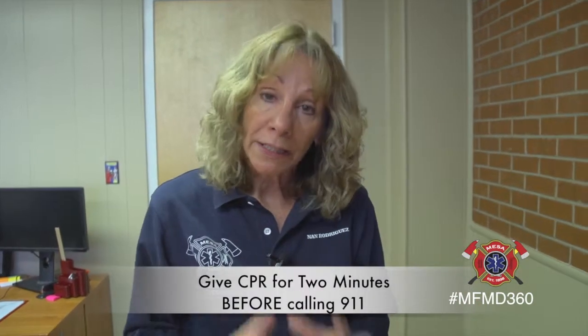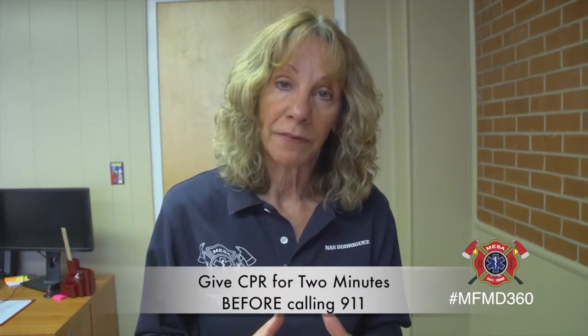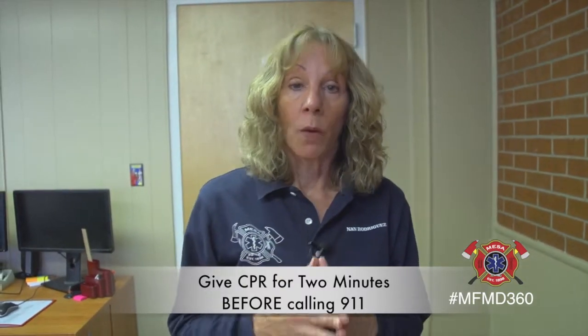You're going to want to follow the chest compression and rescue breath cycle for at least two minutes before notifying firefighters and paramedics — unless you have somebody with you who can call them right away.